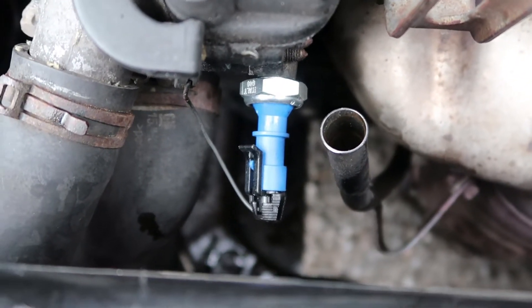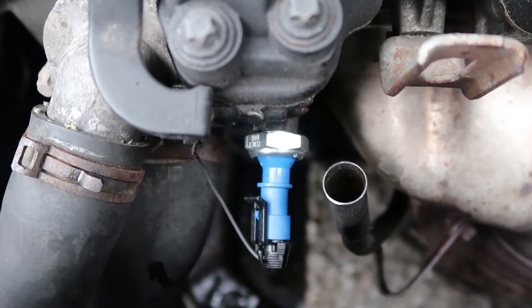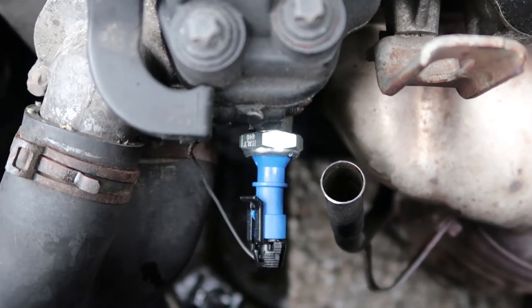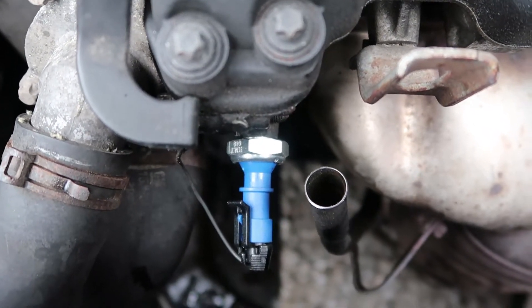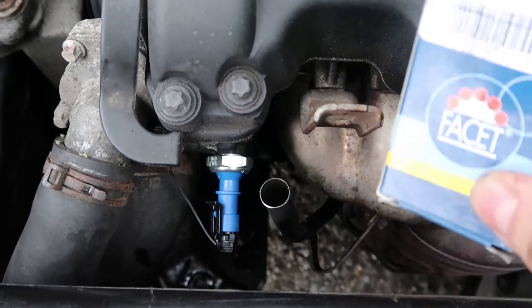It is one of the most common oil leaks on these engines. This is a 1.4 Tigra and it's the same engine in a little Corsa 1.3, 1.4 — same thing in the Corsas and stuff. 10 minute job, that's no exaggeration.